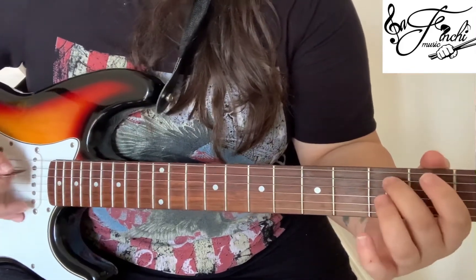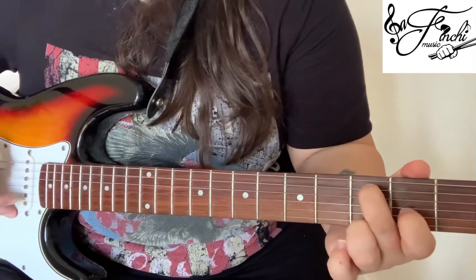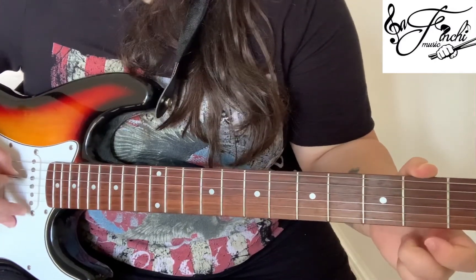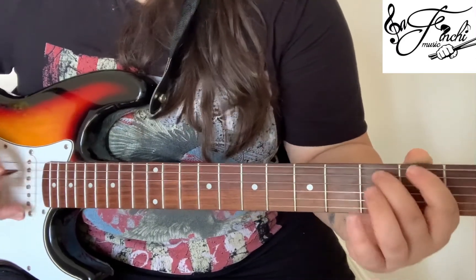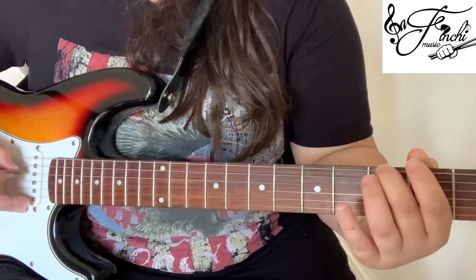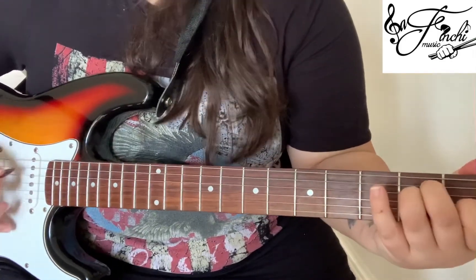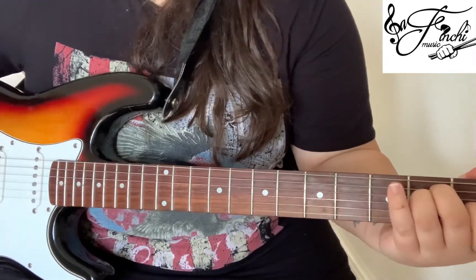Then for the second part of B we play the 3rd fret 5th string, then 3rd fret 6th string — two counts each. Then open on the 4th string and open on the 5th string — two counts each. So together it's: 3, 2, 3, 2, open, 2, open, 2. And then we finish it off with the E strum and then the 3rd fret, open: E, 2, 3 — 3rd fret, open, 2, 3, 4.